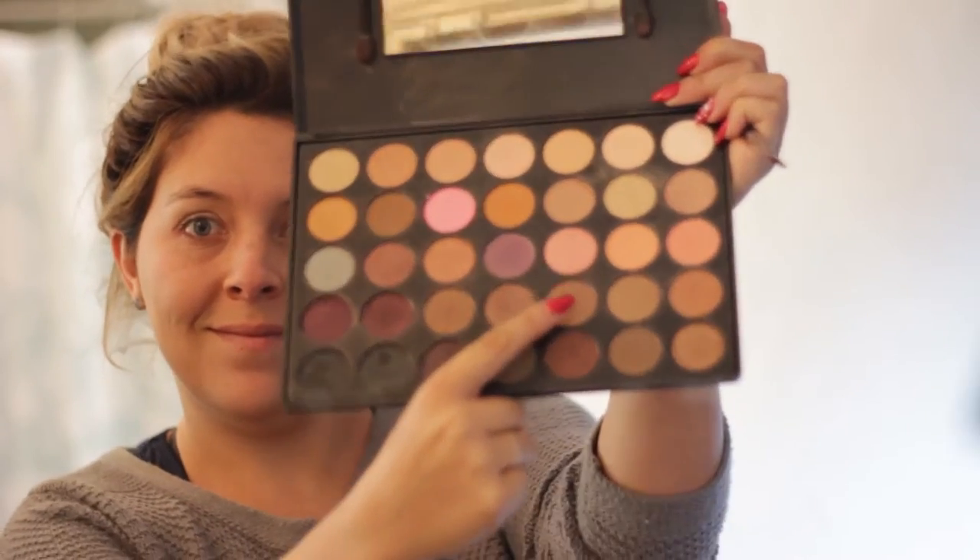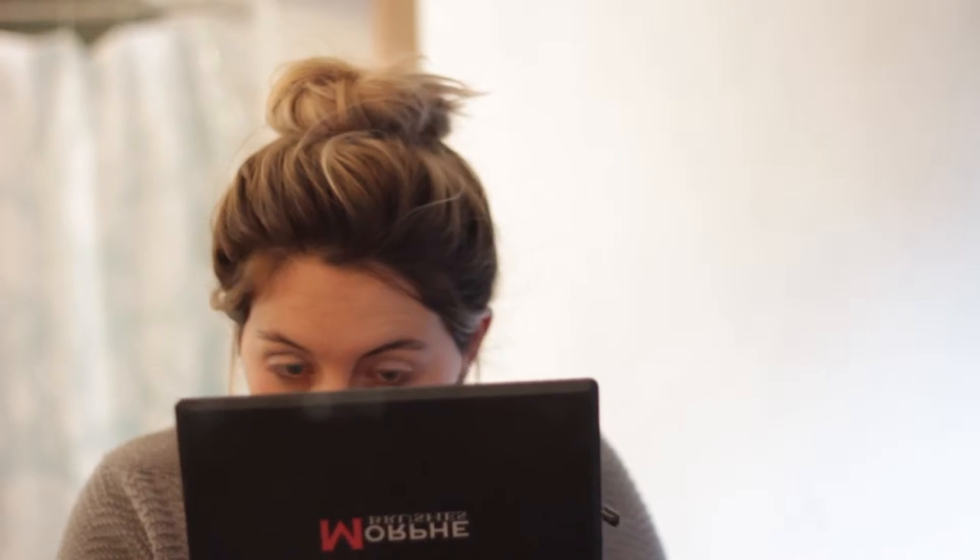I then took a light brown color and with a precision brush put it on my eyebrows, and then brought that same color down my nose. I'm totally blocking the camera with my Morphe palette, but you'll see how I take it down to the bridge of my nose.